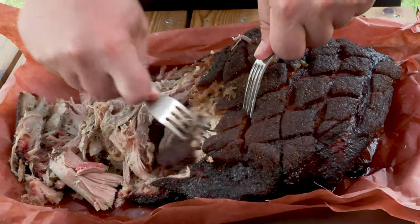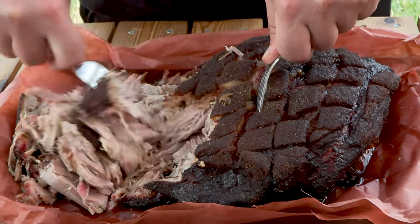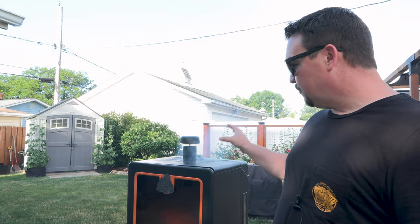That fat cap rendered perfectly — nice bark on it. Hey, what do you say weekend warriors? My name is Mike with Weekend Warrior BBQ. Today we're smoking a whole pork butt in a pellet smoker overnight, no wrap — one of my favorite ways to do it. We can get some sleep while that cooks, and I have a surprise dessert that you can make in your smoker that I think you're gonna love — coming right up.